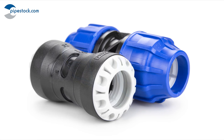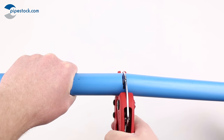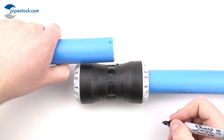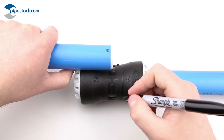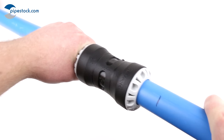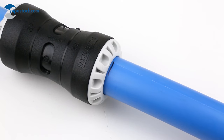Push fit fittings. Measure, mark and cut the pipe at the desired length. Insert the pipe liner into the pipe. Place the pipe parallel to the fitting, then using the depth indicator on the fitting, mark the pipe appropriately. Press the pipe into the fitting until your marking reaches the nut to ensure full insertion.